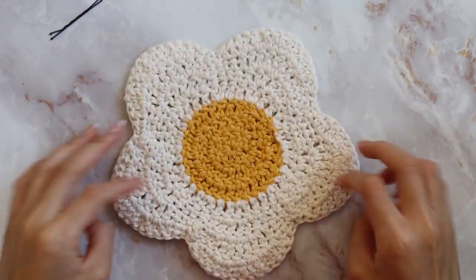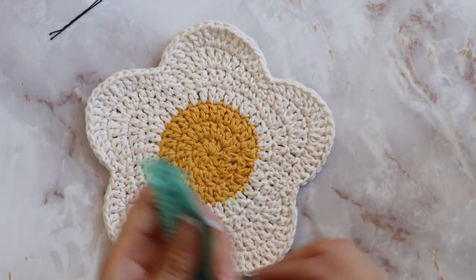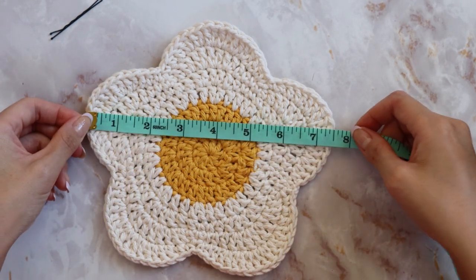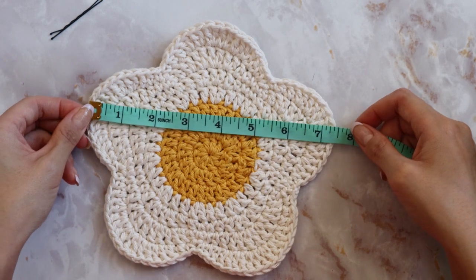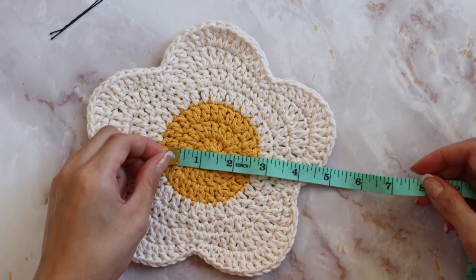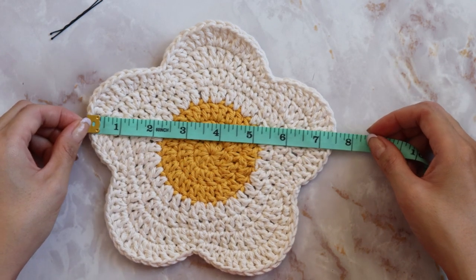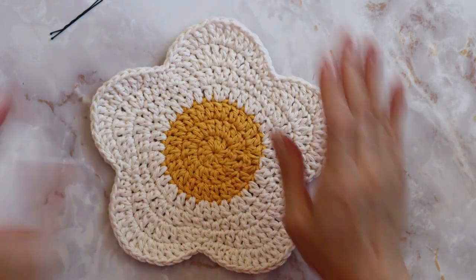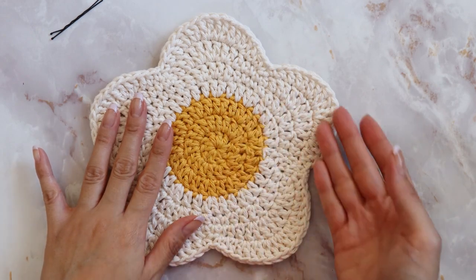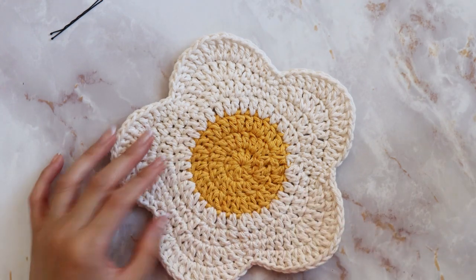Make sure you've weaved in all your ends. If I measure my flower, from one petal to the other petal is about seven and a half inches, the center is about three inches, and all the way across is about seven and a half. You're going to repeat everything we did to make a whole other flower so we can put those two flowers together, make our straps, and complete our bag.